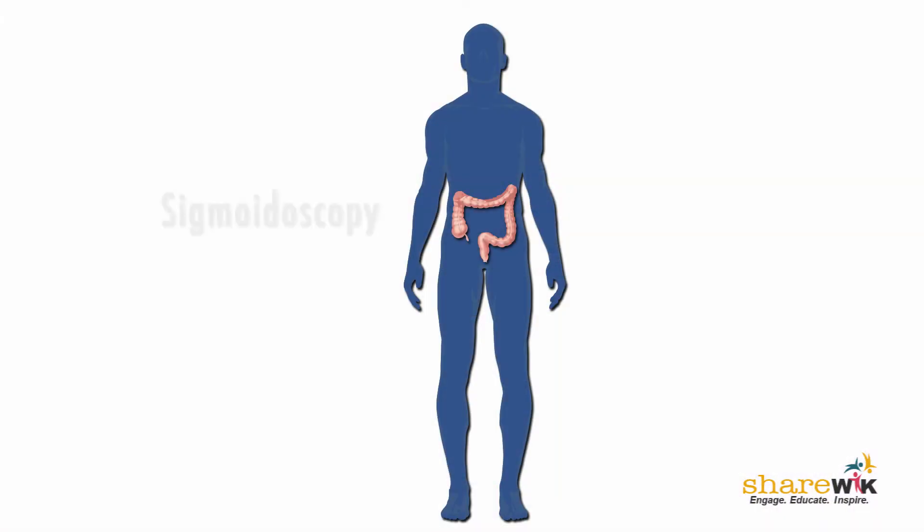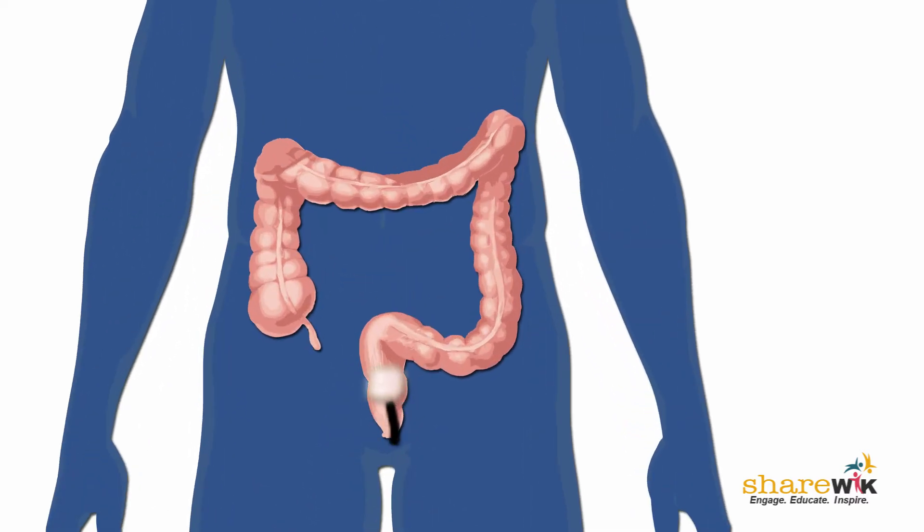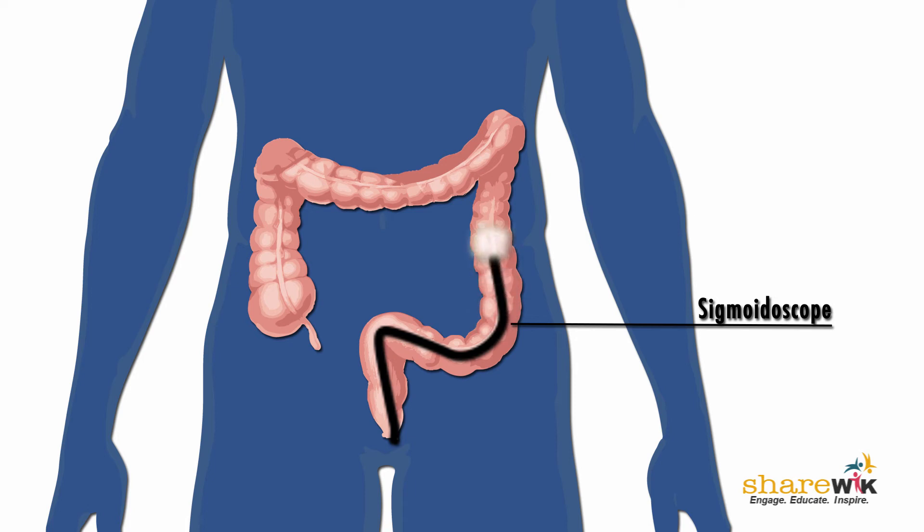The difference between a colonoscopy and a flexible sigmoidoscopy is how far we go into the colon. A colonoscopy evaluates the entire colon, whereas a flexible sigmoidoscopy only goes up to approximately 40 centimeters into the colon.